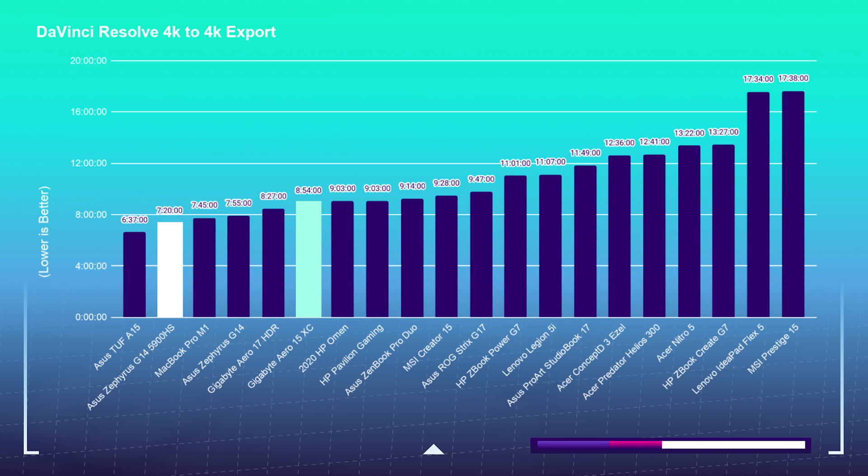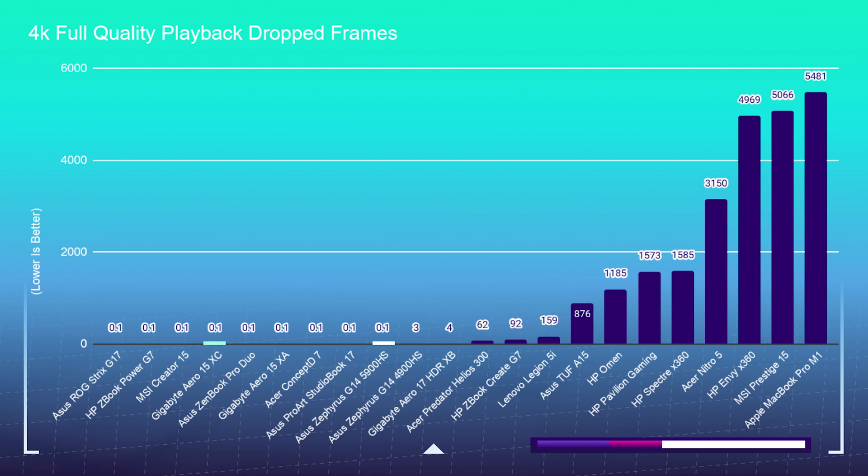Moving on to DaVinci Resolve — Ryzen has always been far more optimized for it, especially with the free version. If you're using the paid version you might get better performance out of the Aero, but I always test on the free version. Looking at 4K playback, you'll have zero dropped frames out of both the Asus Zephyrus G14 and the Gigabyte Aero 15, so you're good to go there.